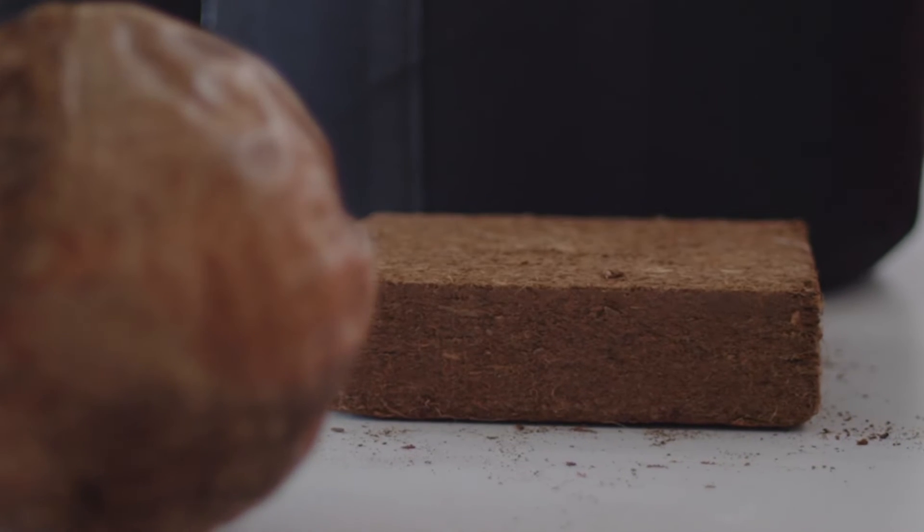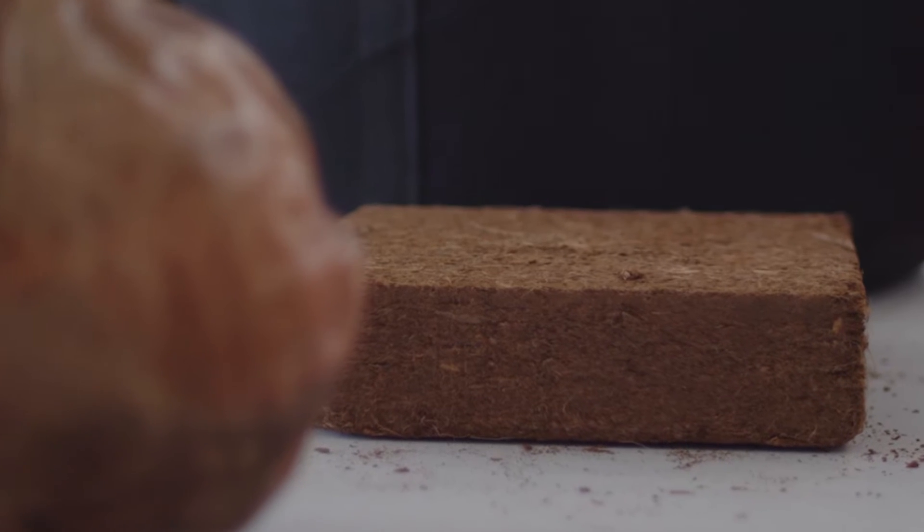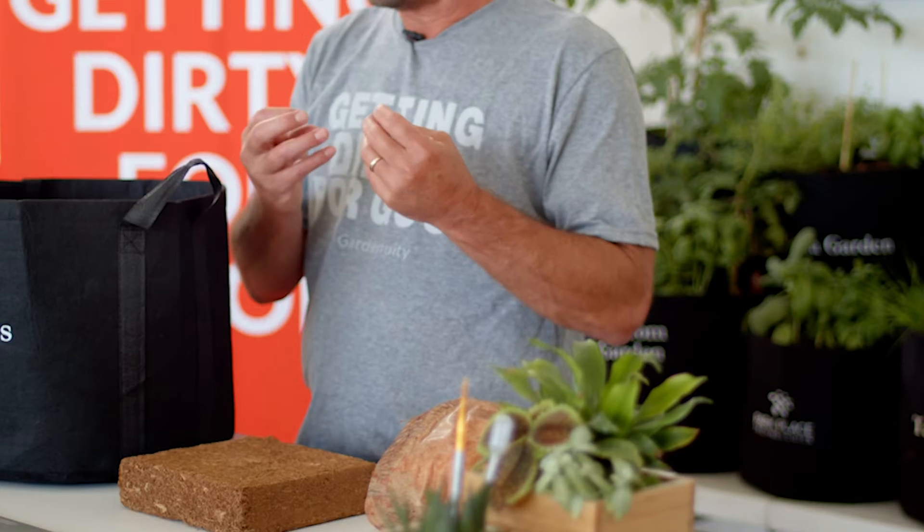CORE is the fiber from a coconut husk. It is a leftover product that is actually recycled, so you get huge benefits in the fact that you're using something that would have been thrown out. CORE is good for plants and what we have in the grow bag because it is a great foundation. It mixes with any additive that you have — the foundation mix that Gardenuity does.